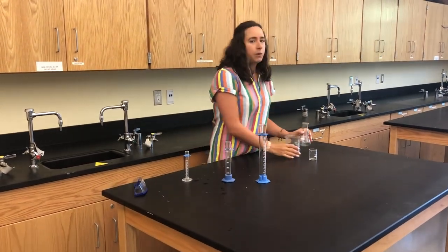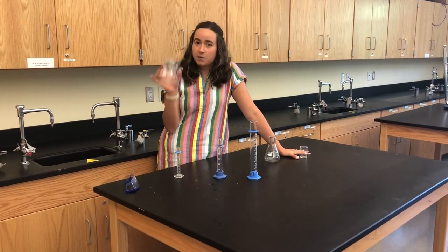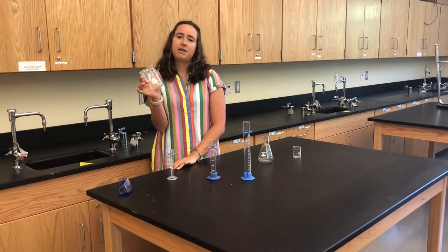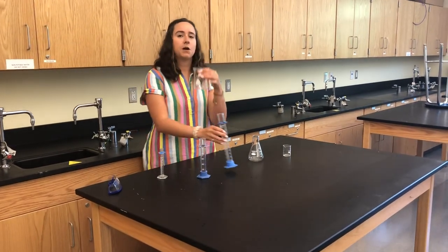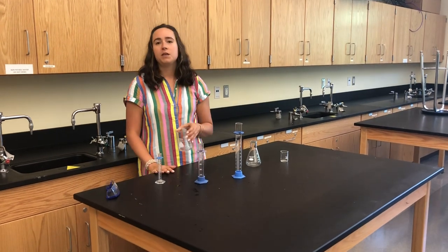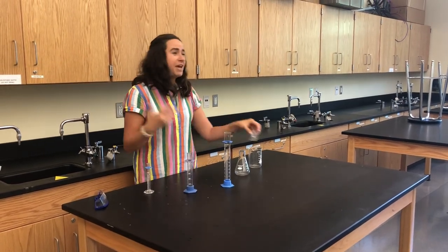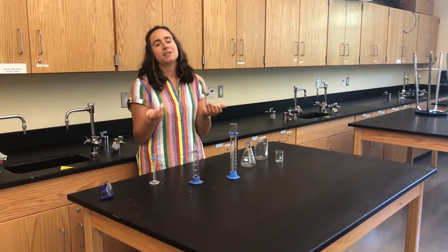The next two pieces of glassware are where we hold our liquids. First is the beaker — I do not want to see you measuring volume in a beaker because it's a lot less accurate; it doesn't have as many graduated markings. We use beakers more for holding liquids: once you've measured out your volume in the graduated cylinder, you pour it into the beaker. Sometimes we heat it over the Bunsen burner or mix different liquids together. We have multiple sizes, from small 50 milliliter beakers to ones that hold up to a liter.